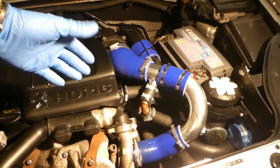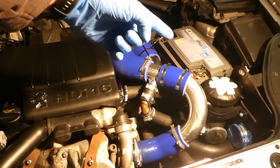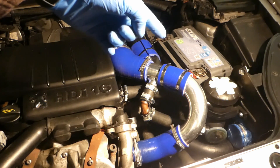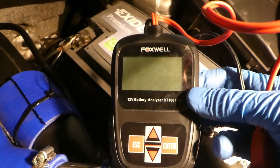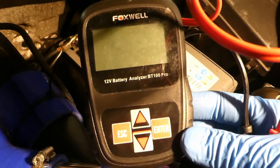This is my 1.6 HDI Peugeot Partner engine, and I just wanted to show you what I'm using to test my battery - whether it's in good condition, if it needs replacing or charging or topping up. The tester I'm using is the Foxwell BT100 Pro.